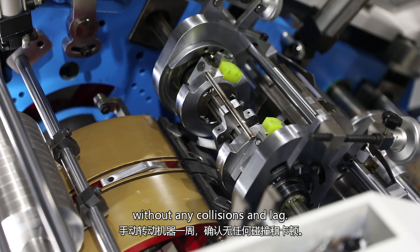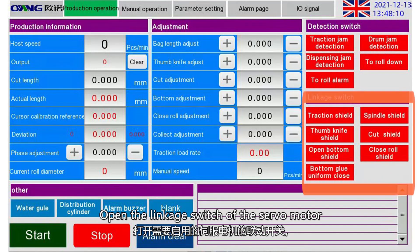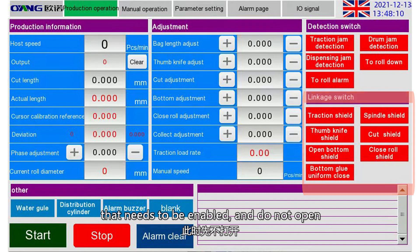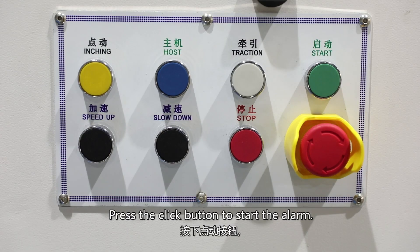Open the servo motor to be enabled. Open the linkage switch of the servo motor that needs to be enabled. Do not open the linkage switch of the closing road first. Press the click button to start the alarm.